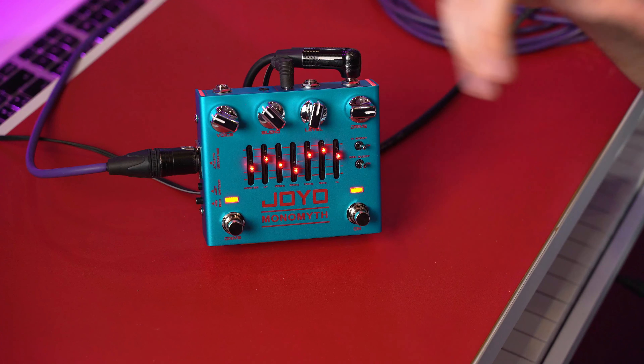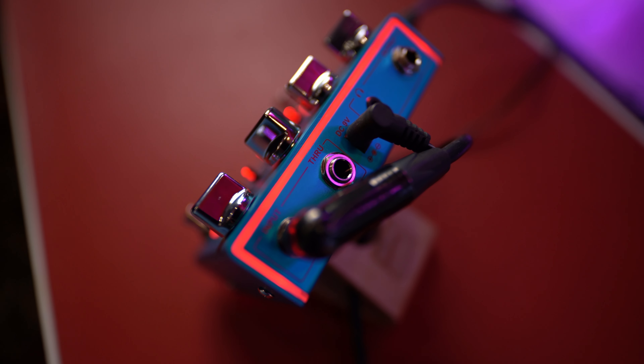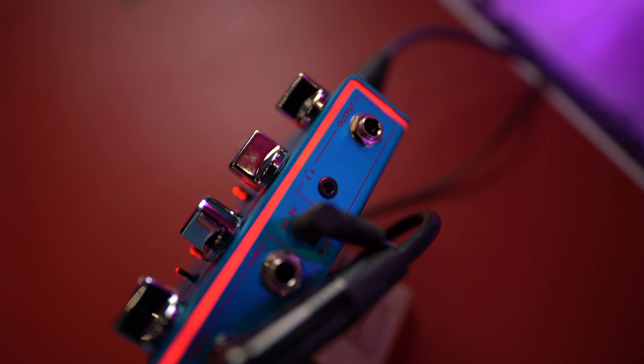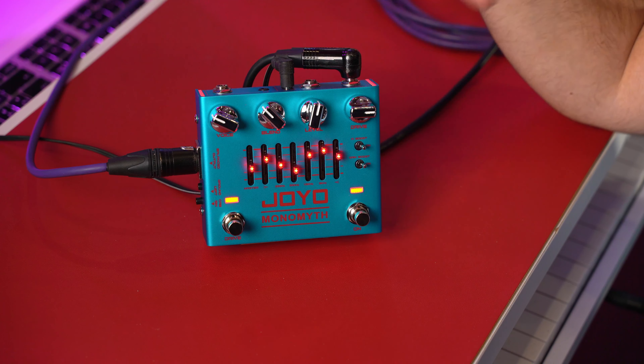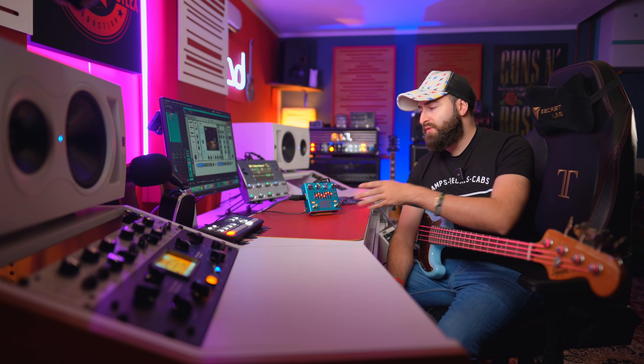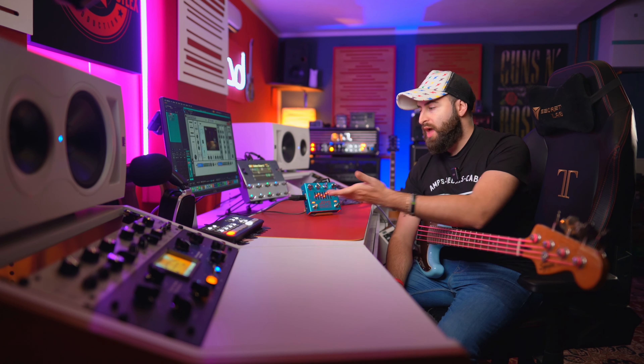Talking about all the connections and features, on the top we have the input of your bass, the output, but you also have a through. So basically you can send your DI through this pedal to go to another pedal if you want, and maybe make a stereo rig. Then of course you also have the headphone jack, because you can use this pedal in complete silent mode without recording, basically for practicing. It's really great to have only this pedal with you and play bass and listen to what you are playing in really great quality.